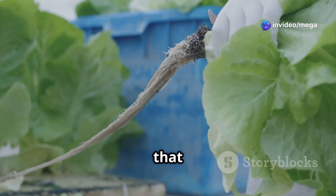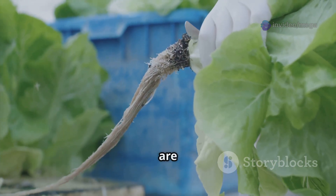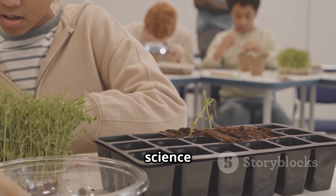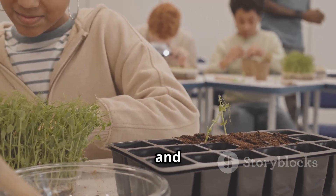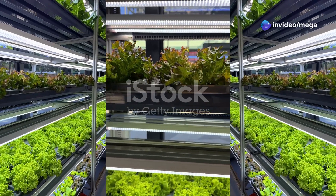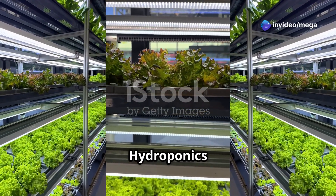Hydroponics teaches us that we can grow food in innovative ways that are better for our planet. It's a perfect example of how science can help us create a more sustainable and food-secure future. As we've learned, hydroponics is more than just a cool way to grow plants — it's a potential solution to some of the world's biggest challenges.